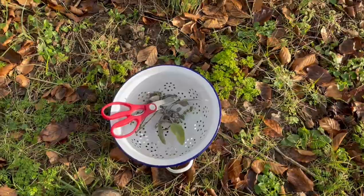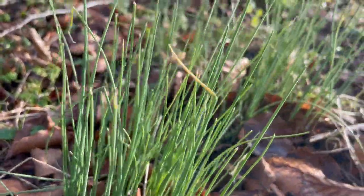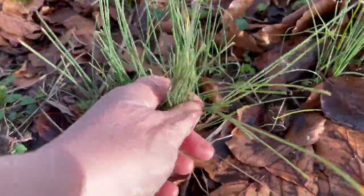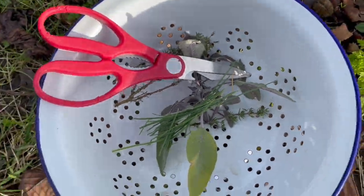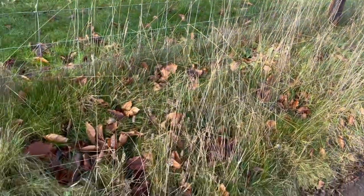Next stage — the third herb I'm getting are these wild chives. I've got some wild chives, so I'm going to take a few of them. There we go. That's three herbs now, and I have one left to get — one last herb to add to my mix.